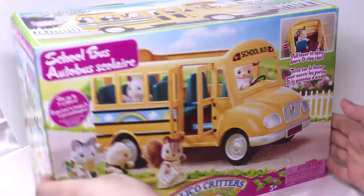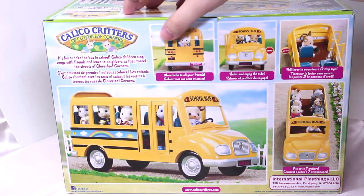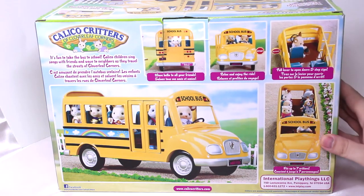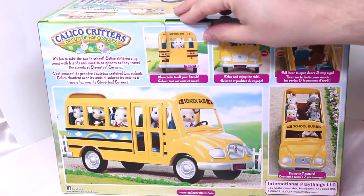So let's look at the back of the box first. You can see it has a school bus, it has some critters, and that's about it. It's pretty simple this one but very cute, so let's have a look inside.